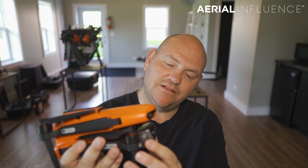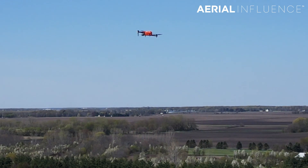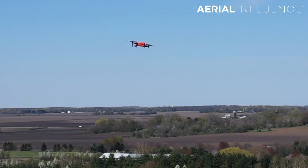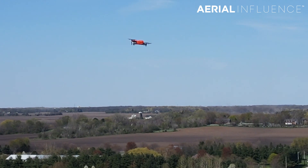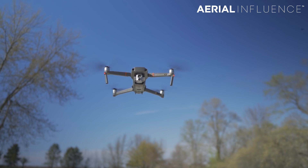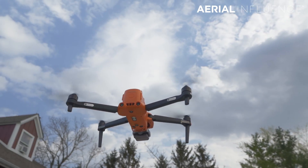My first thoughts on the Autel Evo 2 Dual 640T: I'm very, very impressed. This is a definite contender against the DJI Mavic 2 Enterprise Advanced. I'm sure that's why DJI priced their drone the way they did — at around $6,500, and with the Fly More kit it's around $6,900 as well. So two very similarly priced drones, with some definite advantages to both. We're going to go through all of that in another video where we really compare and contrast the features. But this drone is definitely a contender in my book.